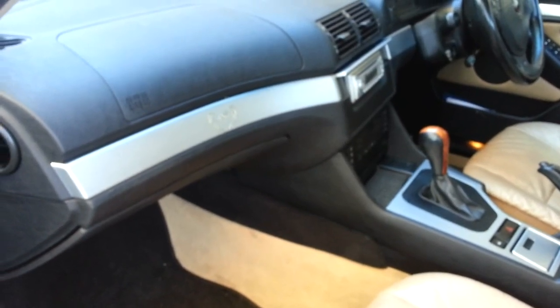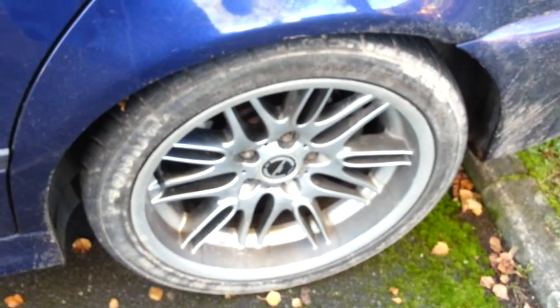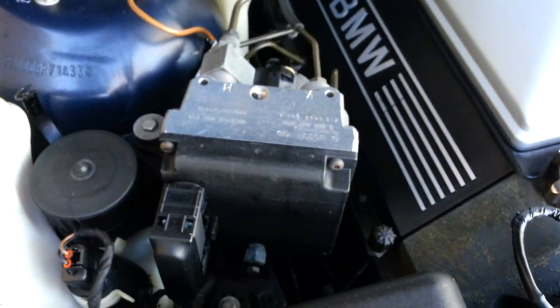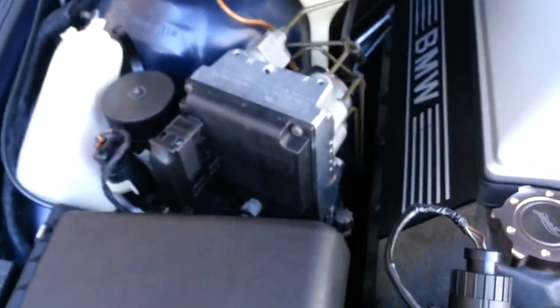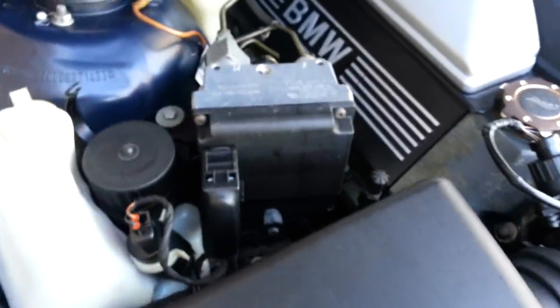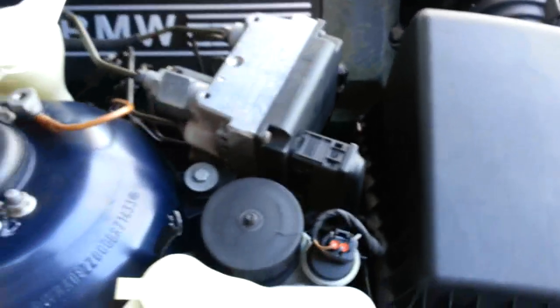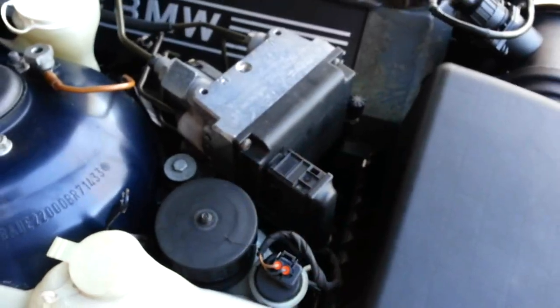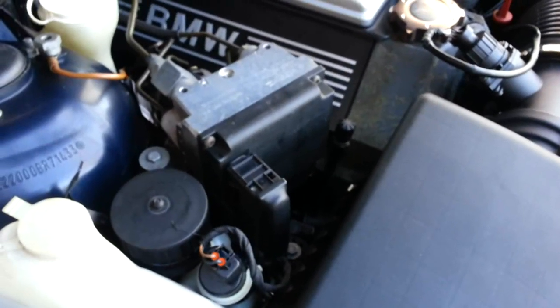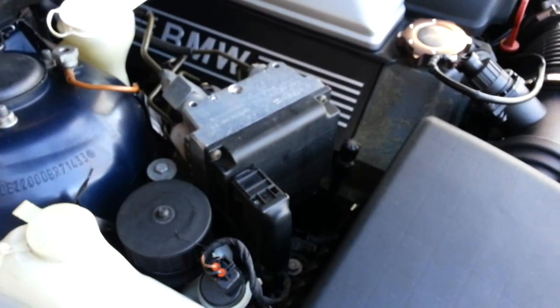The idea of running the tests from the module is so you don't have to take every single wheel off. The tests we can do offer resistance, voltage, a diode test, and also an earth test. Just to recap: if your ABS system is not identical to this one, it just means you've got the later ABS pump, and the tests we are now going to do you will just be able to do from that area rather than in the glove box. The next video is going to be how to test the ABS sensors from the ABS module.